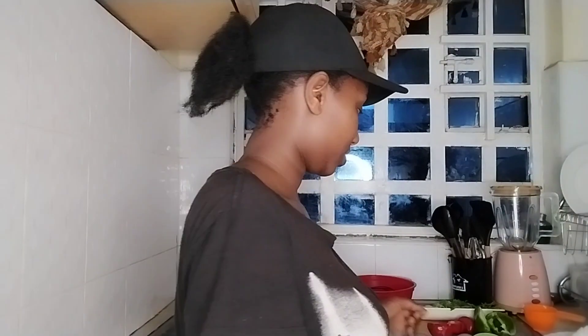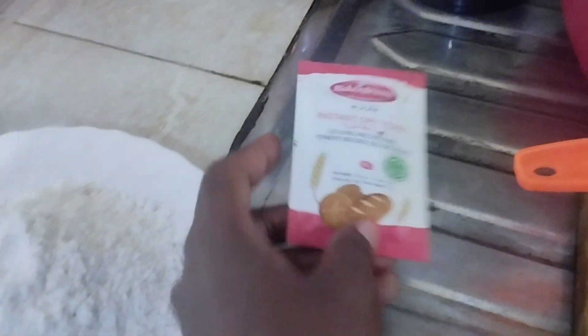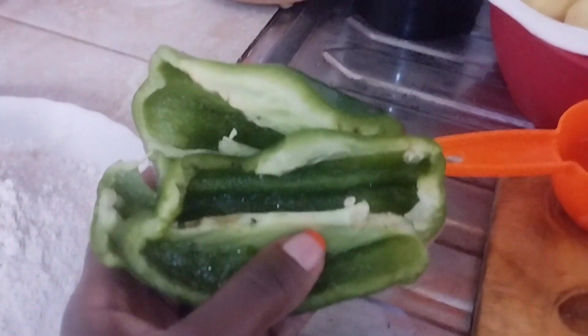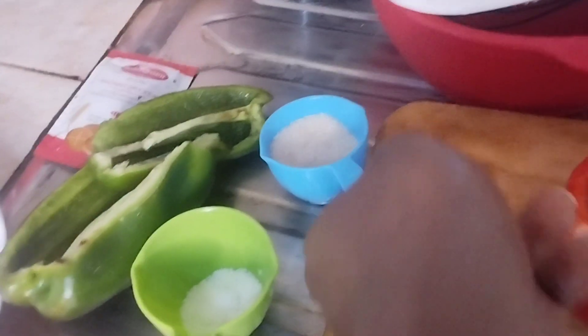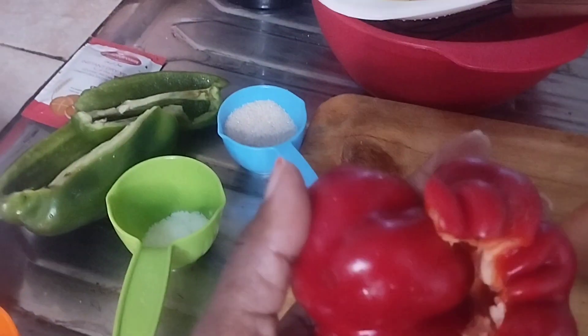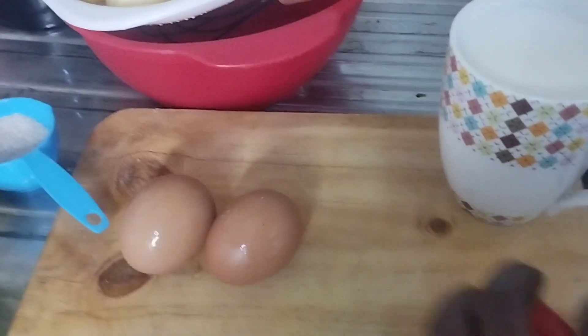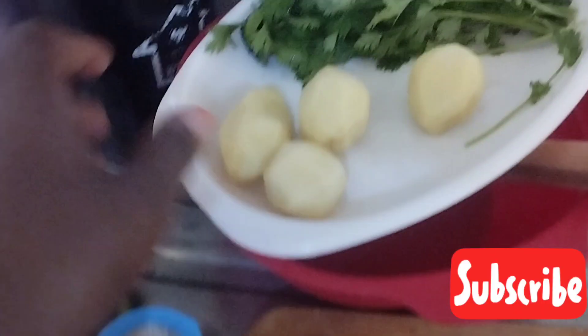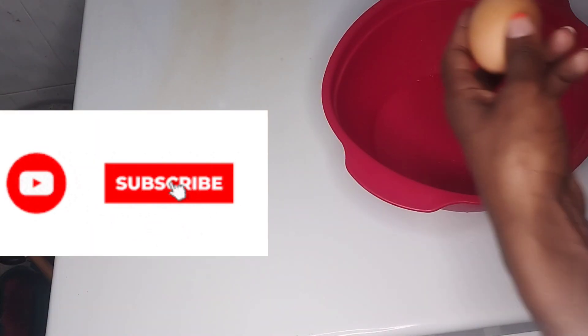So here are our ingredients: all-purpose flour, two cups; yeast, 11 grams; green capsicum or hoho; oil; one tablespoon of salt; two tablespoons of sugar; red capsicum; two eggs; one tomato; warm milk; some potatoes; and coriander.